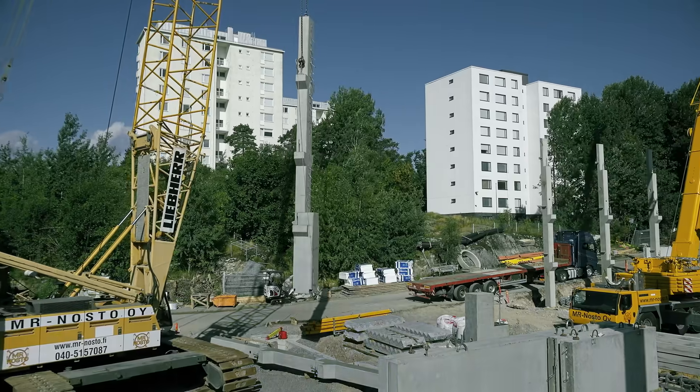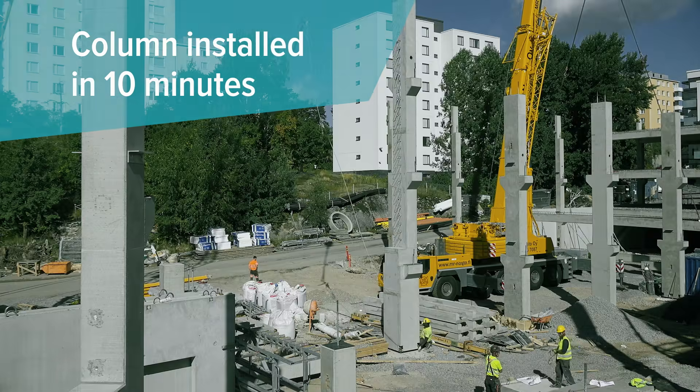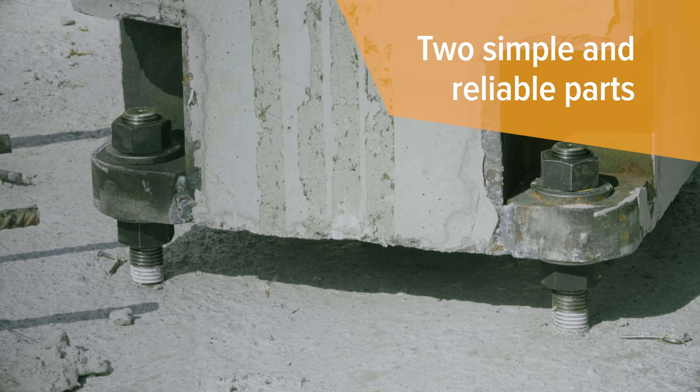Streamlining the process, you can have a column safely installed in 10 minutes. Simple and reliable, our bolted connection consists of only two parts.